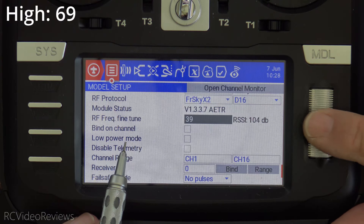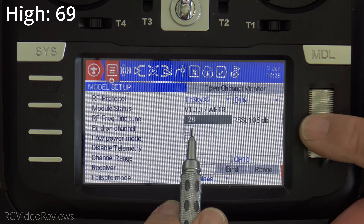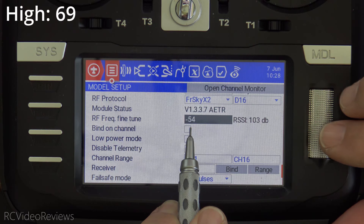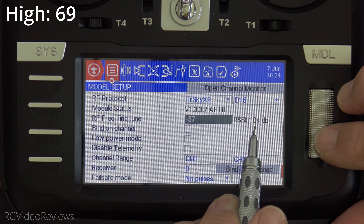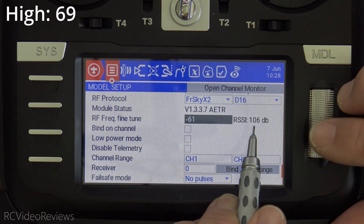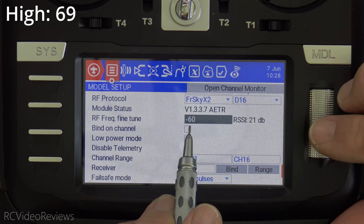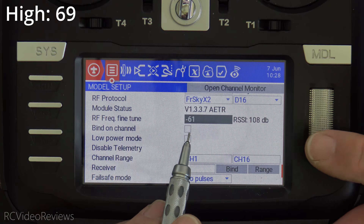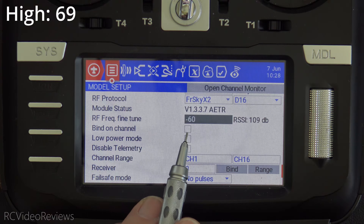Now I'm going to go down the other direction and look for where the signal drops off going to the left, scrolling through negative values. Getting down into the sixties — there's negative 55, seeing a little fluctuation, negative 56. Continuing down to 63, 62, 61 — and there it drops off. I'm going to use negative 61 as my value for the left-hand low point of the frequency range.